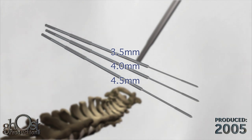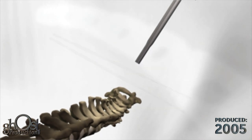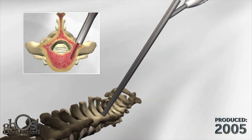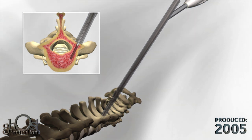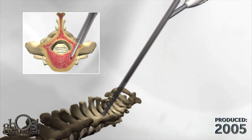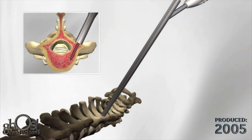Taps are provided in three diameters: 3.5 millimeter, 4.0 millimeter, and 4.5 millimeter. To tap a hole, select the appropriate tap, place the tap into the barrel of the tap guide, and apply downward pressure while turning the tap clockwise. Advance the tap until the number corresponding to the desired depth aligns with the top of the tap guide.